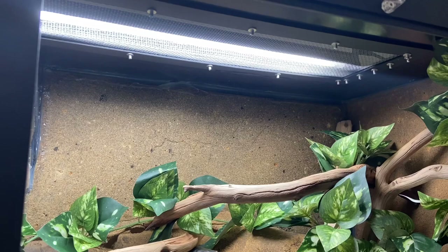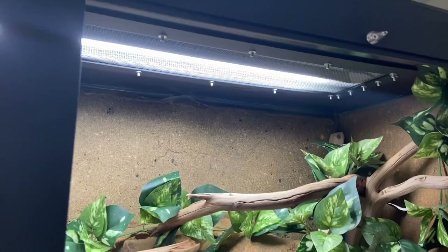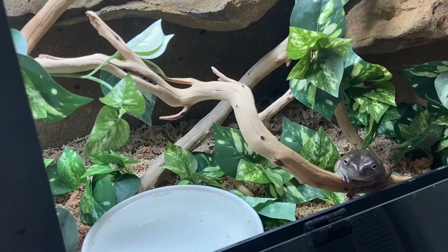Fortunately over time it's gotten easier, but in the beginning they were really launching themselves at it. This is their reintroduction back into the enclosure because I added a background. Fortunately the only ones who still have nose rub are Barry and Cocoa, and this is nose rub that's been healing for some time.